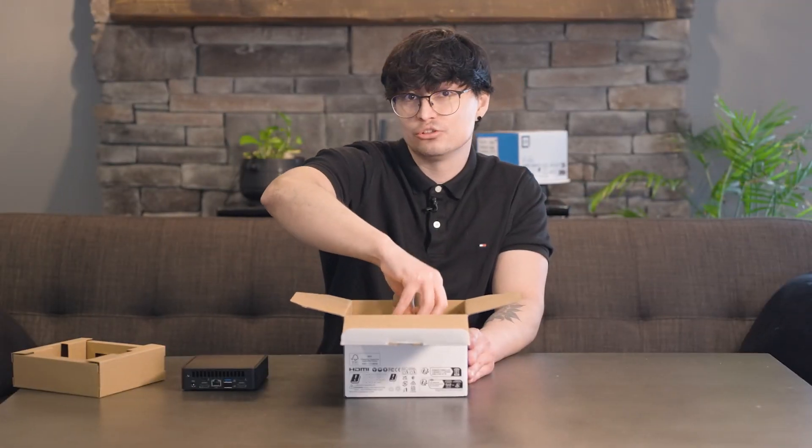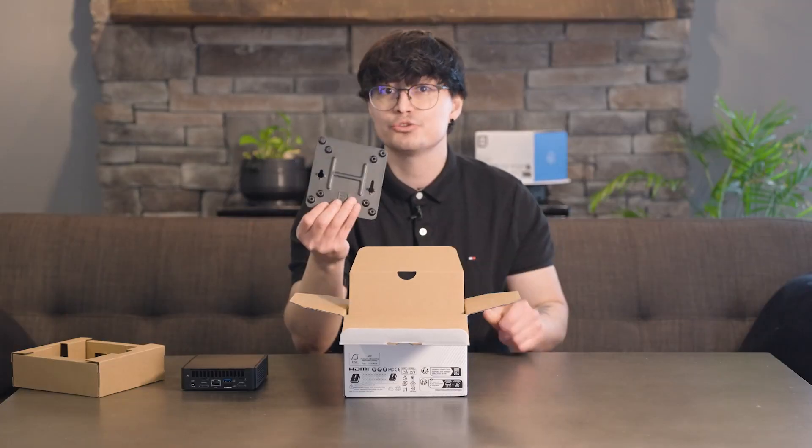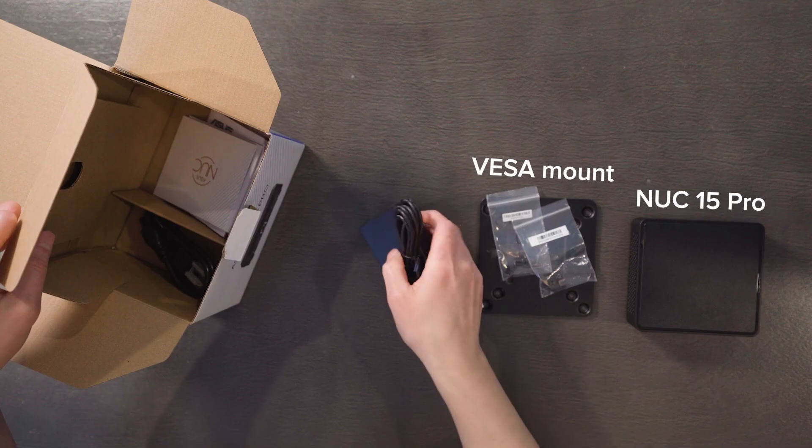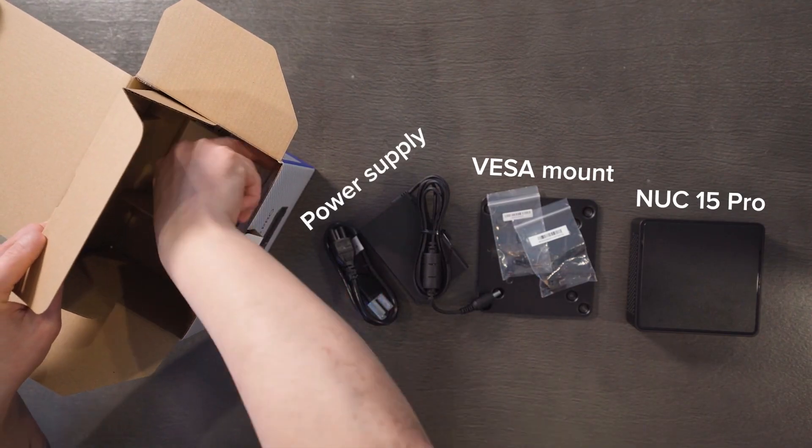A little deeper, you'll find the included VESA mount along with screws so you can attach the system to compatible screens and monitors. At the bottom of the box, there's a power supply, and under that, the system's documentation.